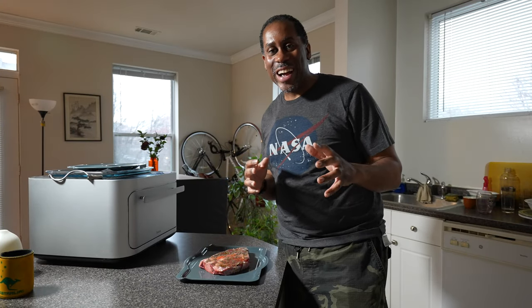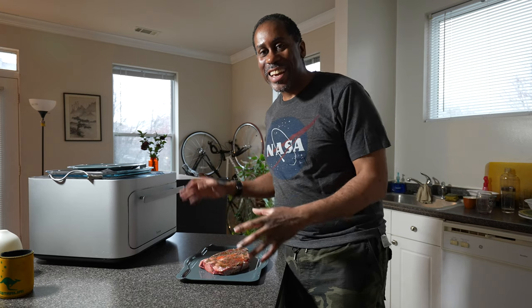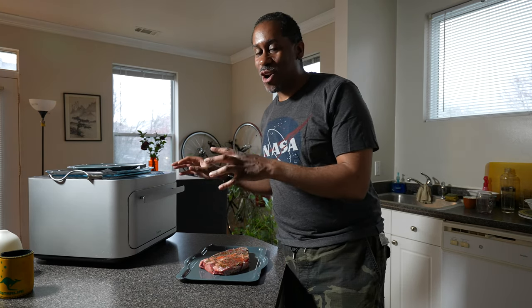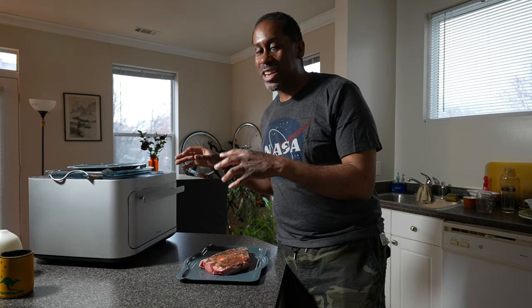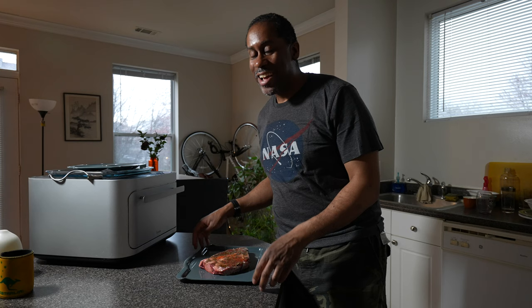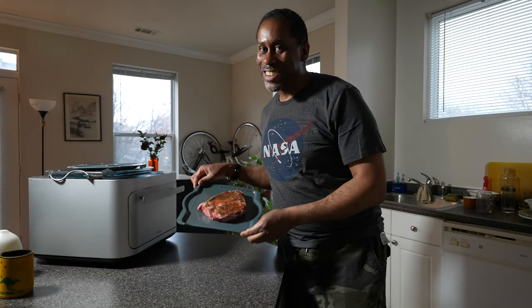Hey everyone, this is Larry. Welcome back to Today I Feel Like. Today I'm going to try out cooking a steak in my Brava oven. I've used my Brava for all kinds of other stuff like cooking eggs and the perfect grilled cheese sandwich, but today I'm going to see how it does cooking a steak.